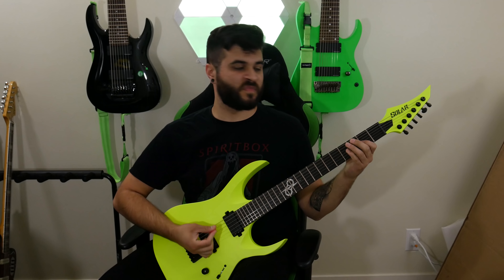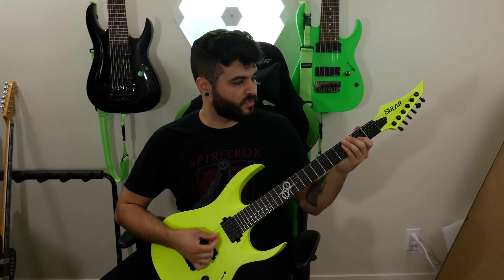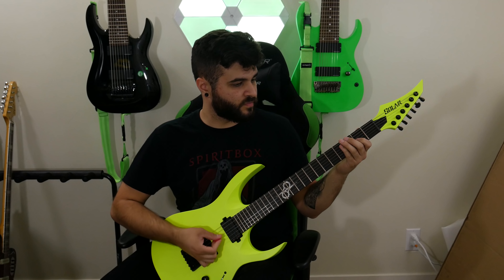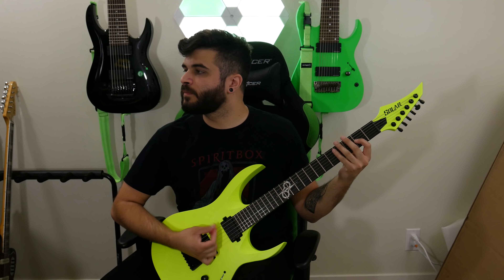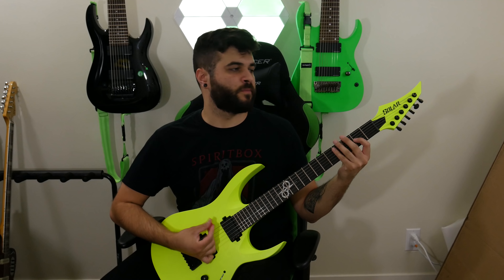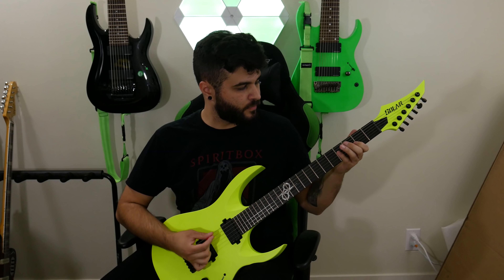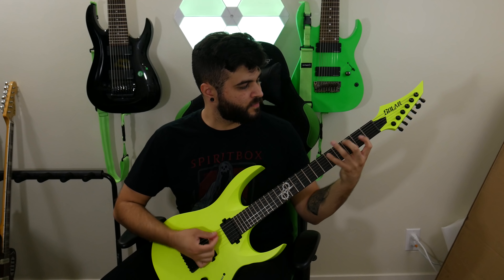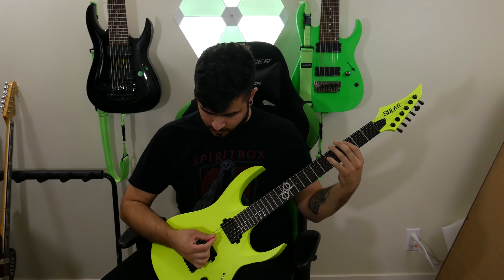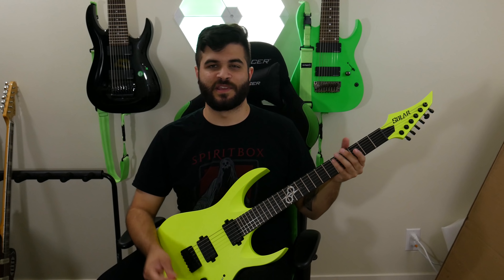It's got a 5-way pickup selector, volume knob, tone knob. Solar Guitars' own bridge design. Duncan Solar pickups. This is a 25.5-inch scale, so it's a little shorter than my 7-string but pretty standard for a 6-string. Some Grover tuners — they are locking tuners. So basically the exact same specs as my 7-string, except for the finish and the scale length.